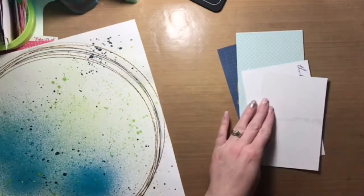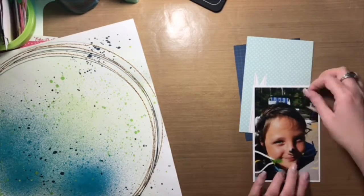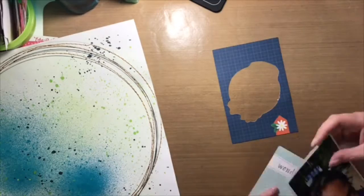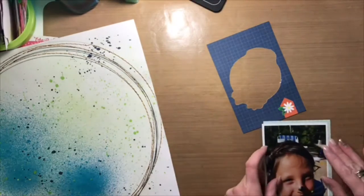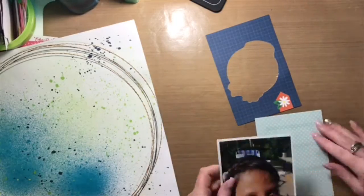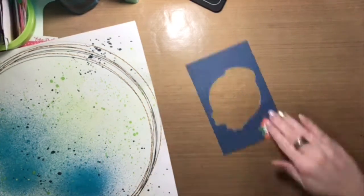I started with a fresh sheet of white cardstock. I sprayed some inks in the background — I used Dylusions Calypso Teal and also Heidi Swapp Colour Shine in Citron — and sprayed those in the background, then added some splatters as well with the same colors.